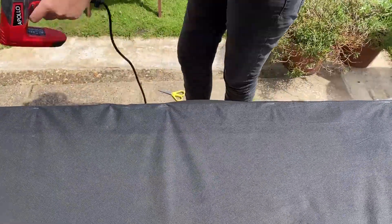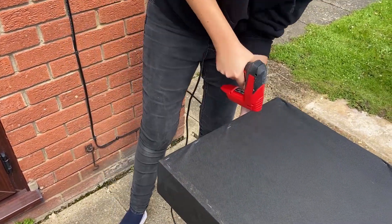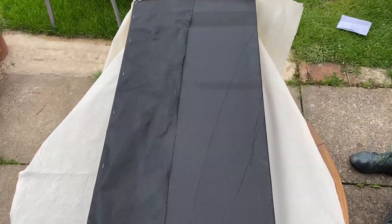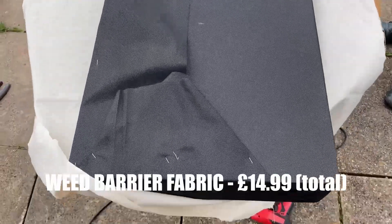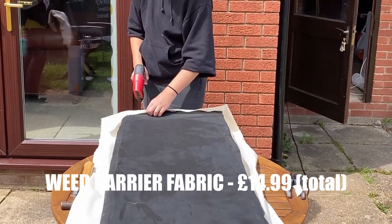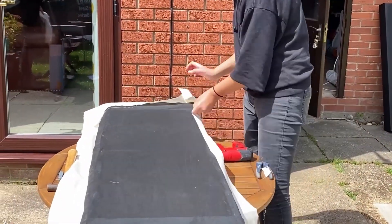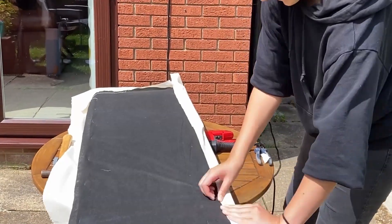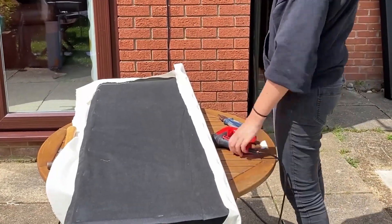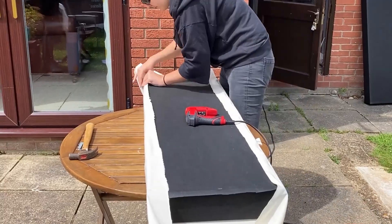With the insulation slotted nicely in place, I used weed barrier fabric to cover the entire panel to stop the insulation fibers escaping — I definitely don't want to be breathing that in. I bought one roll from B&Q for five pounds but it wasn't enough, so I bought another roll from Amazon for £9.99, and with that one I had plenty left over — I'd definitely recommend that one. Placing the panel face down on top of the fabric, I pulled it tight around the edges and secured it with a lot of staples, starting from the middle then the ends of each side.